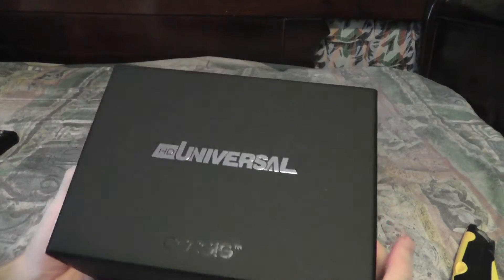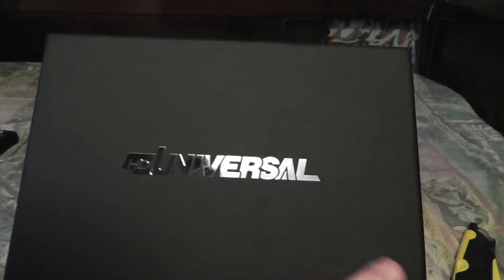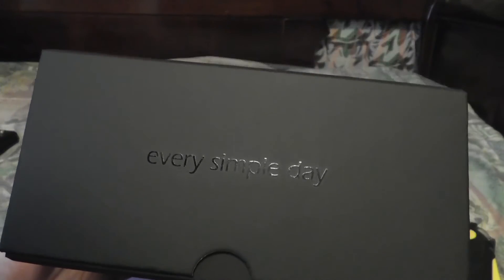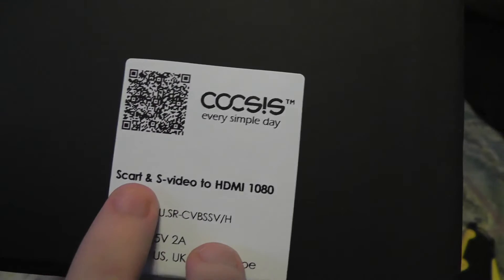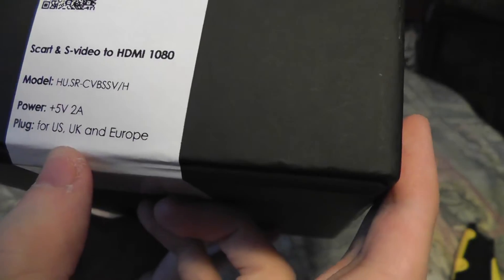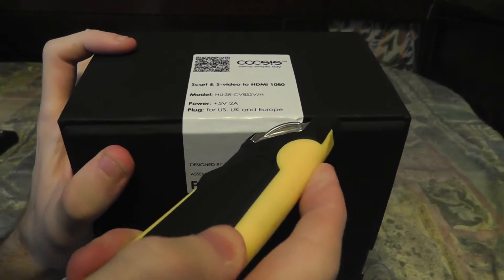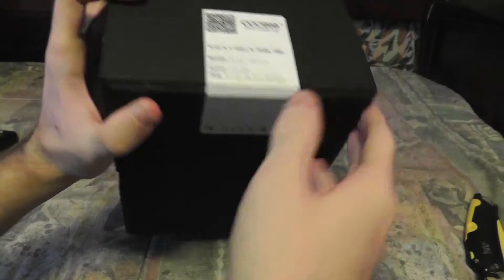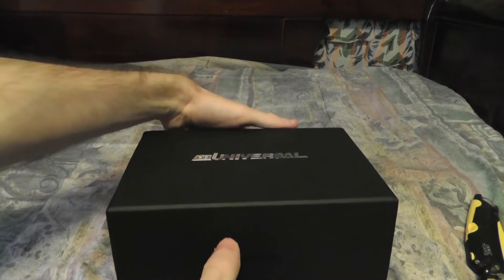Wow, look at that — that is a very nice box. It says 'HD Universal' up there, it's very reflective. This is basically what it is: SCART and S-Video to HDMI 1080p, by this company here — I'm not sure how you pronounce that, I'm not even going to try.